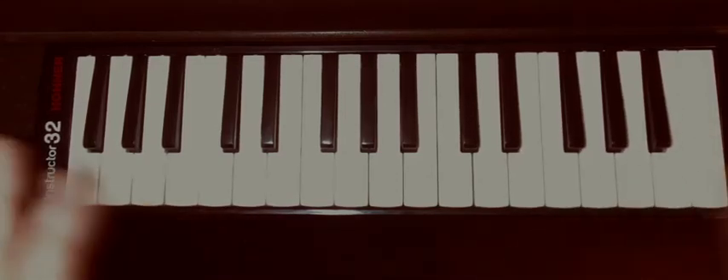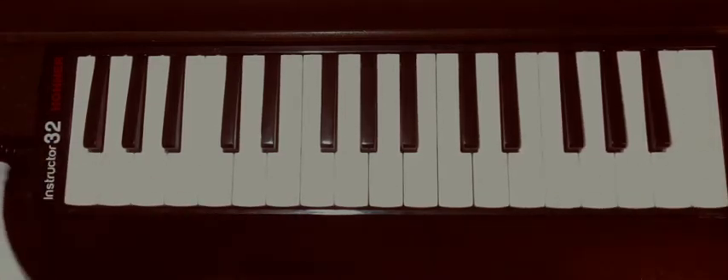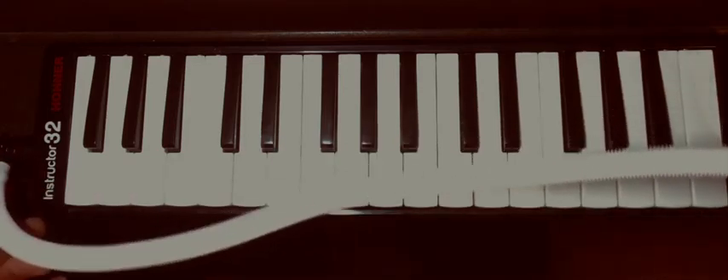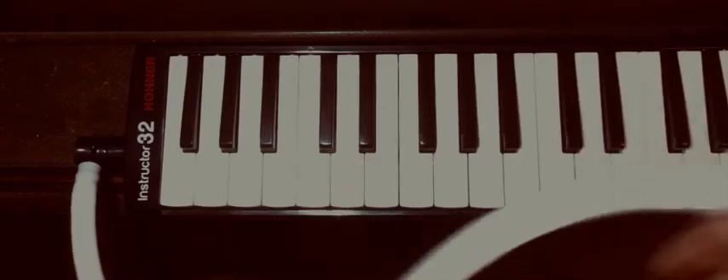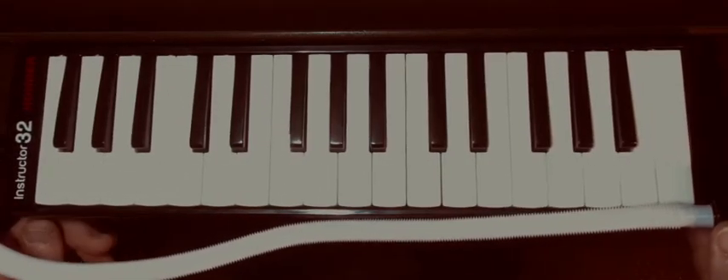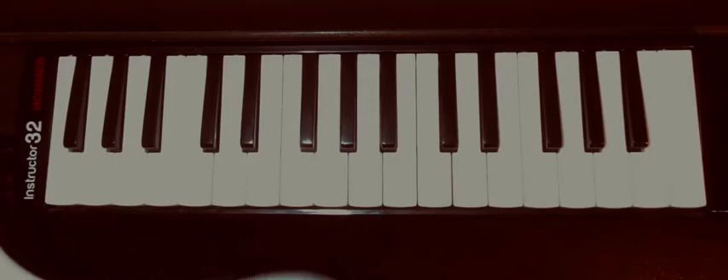Hello everybody, welcome back. I wanted to introduce some two-hand melodica techniques. With the two-hand melodica you'll need to use the air tube rather than the mouthpiece, and all the technique you can use in piano you can also use on melodica.